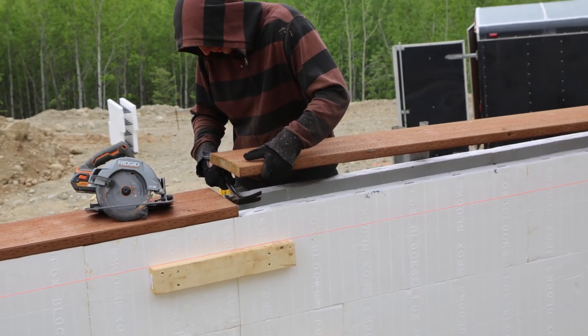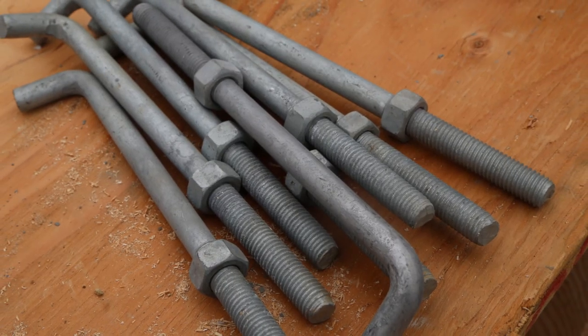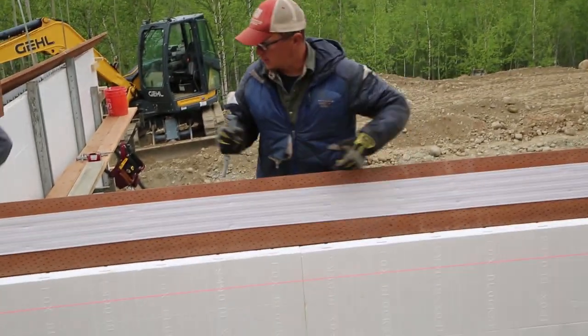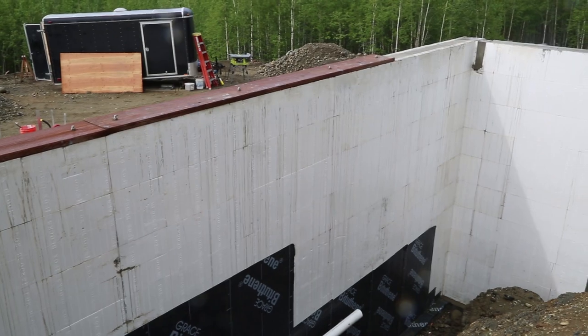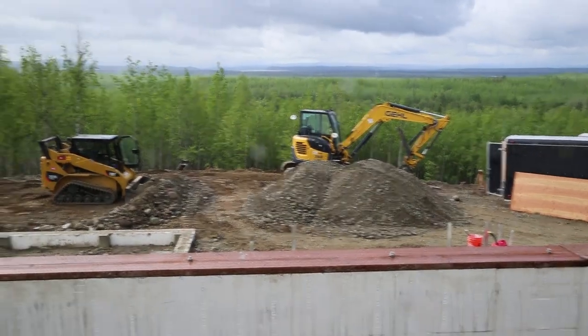Another really nice feature with ICF blocks is you've always got your top plate to go on. Most people just throw their J-bolts in and then put their top plates on later — but why not put the whole package in at once? We put the sill seal on, the 2x12, and the anchor bolts, and you just drop them in. When the concrete sets, you just tighten your bolts a little more and you're done.